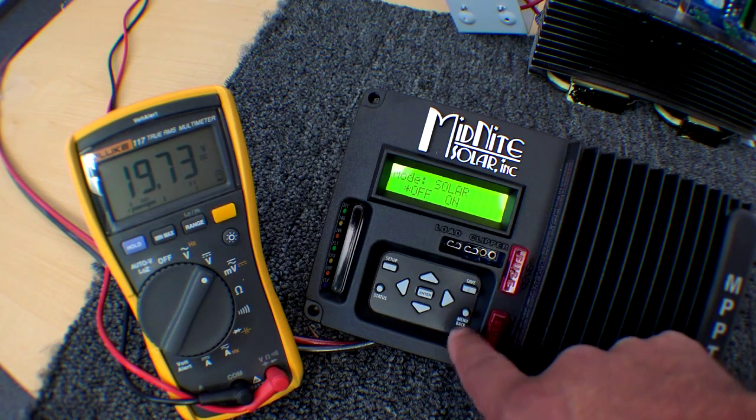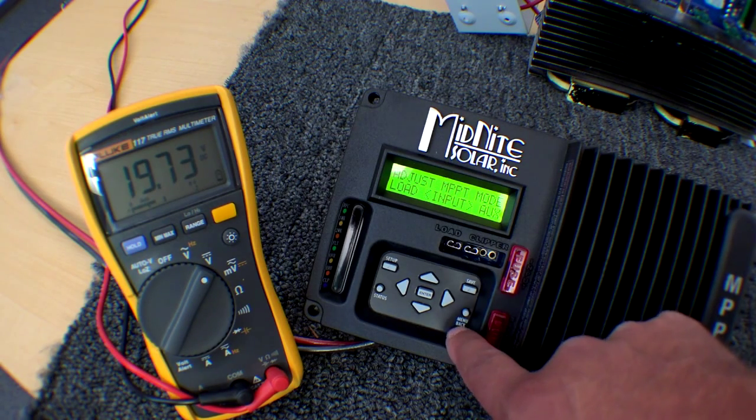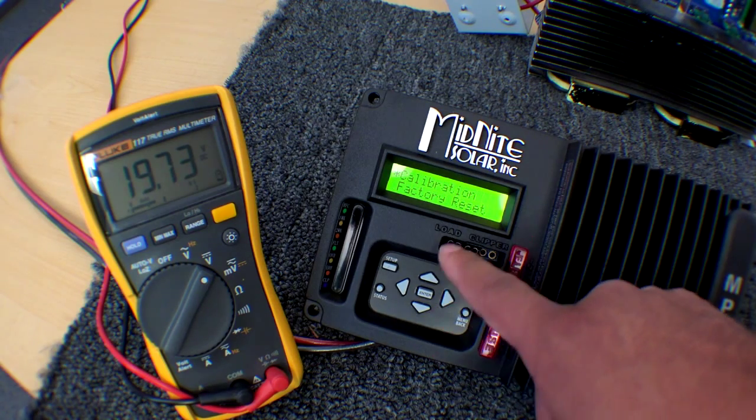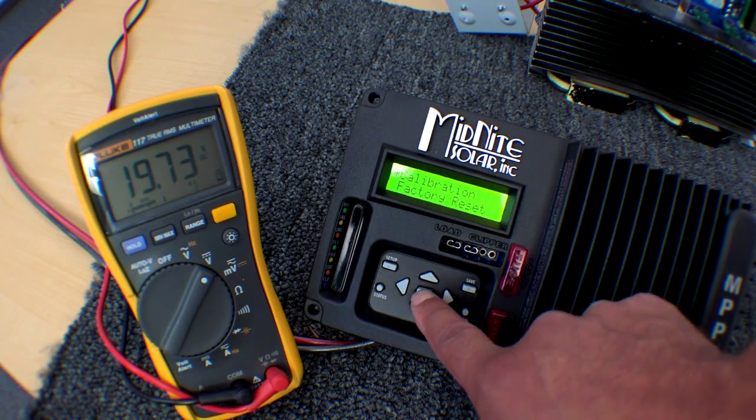I don't want to save this, so I'm going to go back. I'm going to leave it off and go back. Then I'm going to scroll all the way to the right to Tech and press enter. Calibration is highlighted with the asterisk, and we press enter.